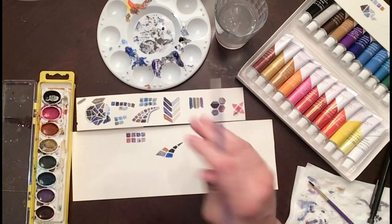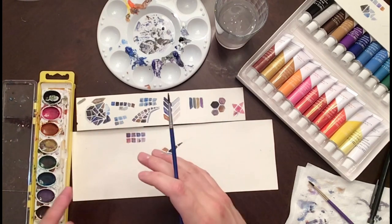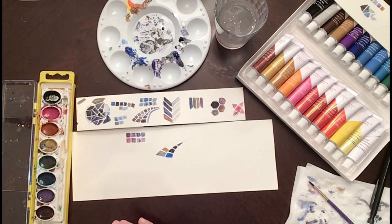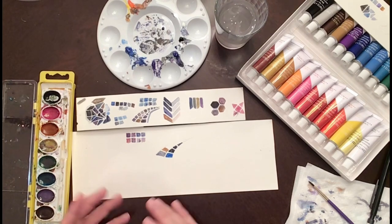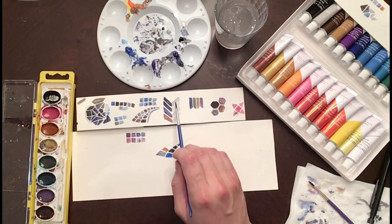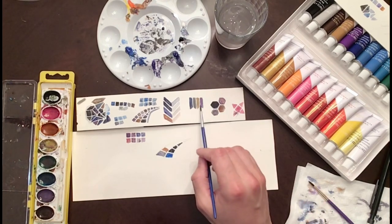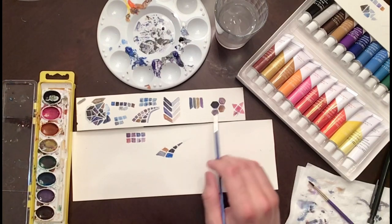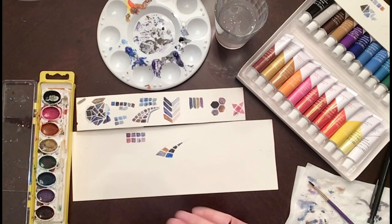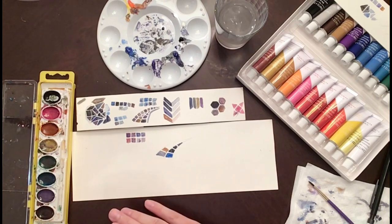My favorite style is probably random shapes that just fit together like a puzzle — you have a lot more freedom, more wiggle room for mistakes, and it looks really cool. Or you can go with more of a chevron look; using one side dark and one side more transparent gives it a value effect, making it look like light is hitting it. You can also go with rows of rectangles, or more geometric with hexagons or triangles. There are endless options, so explore what you enjoy.